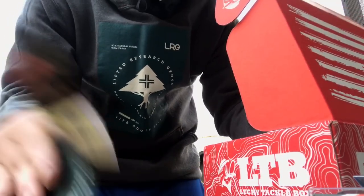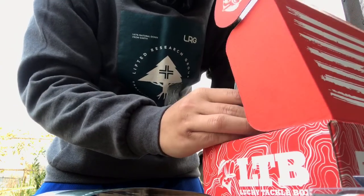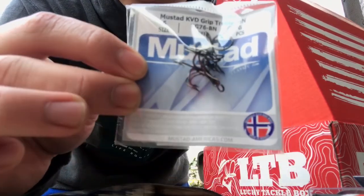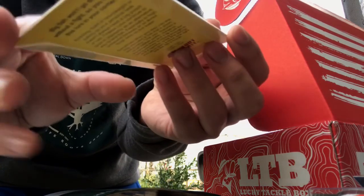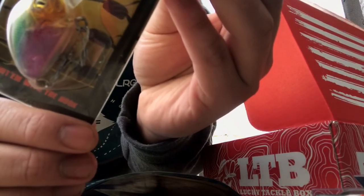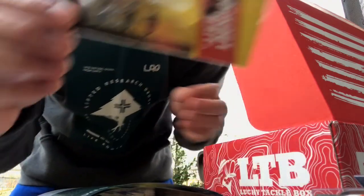And this is pretty much it. These are for the Lucky Tackle Box EXO Bass Edition — this is a three-hook set. I like having these just in case one breaks or gets dull and can't hook on the lips. Knockout baits — this is a pretty small bait.